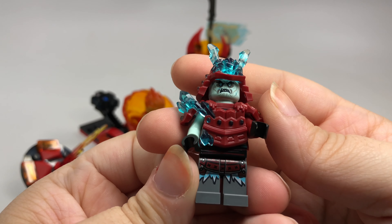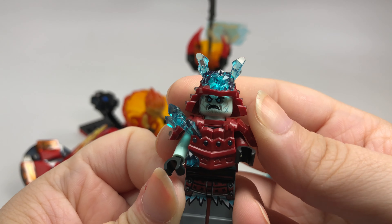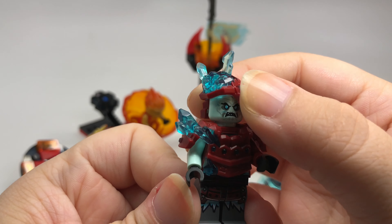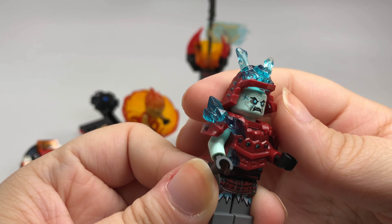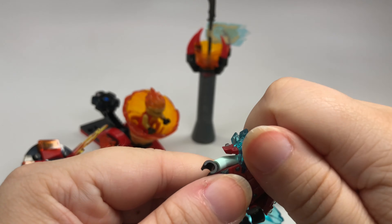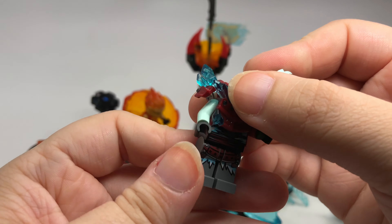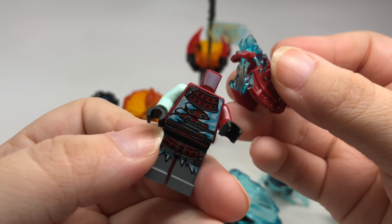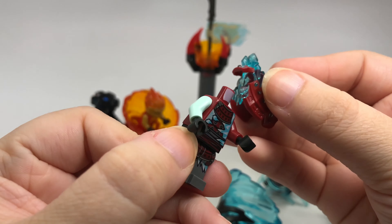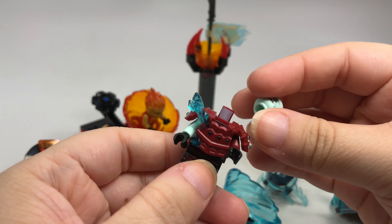Let me show you what the samurai warrior minifigure looks like, because we have some nice minifigures in this set. I love the armor on these guys — it's got ice coming out of the armor, very cool, kind of looks like crystal but it's supposed to be ice. There's also really nice printing on them, so overall great minifigures.